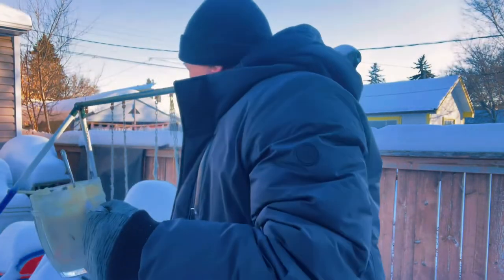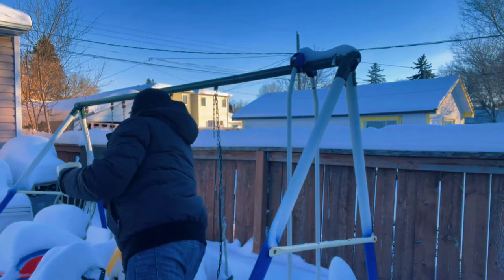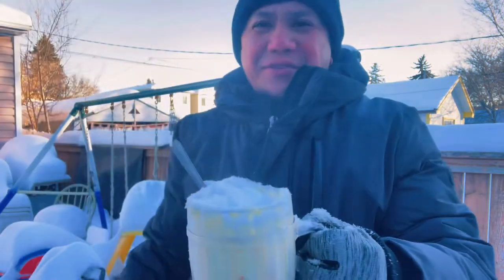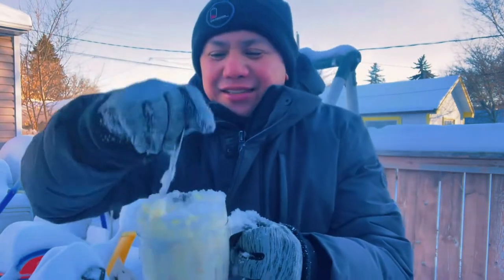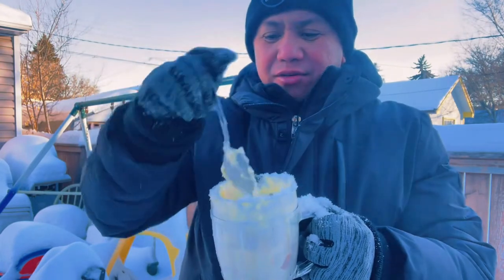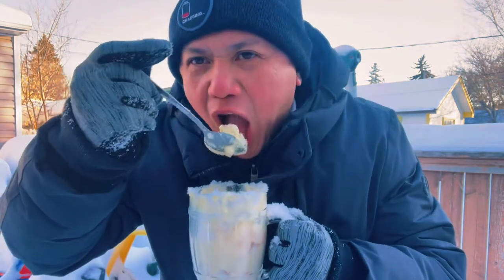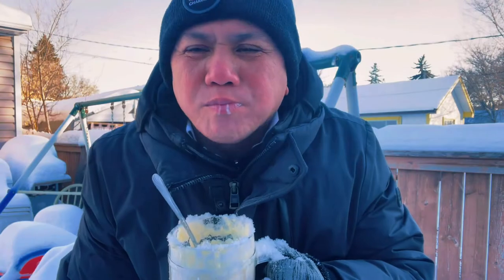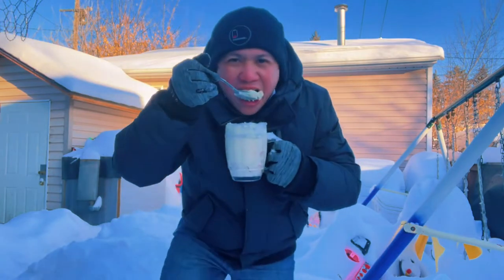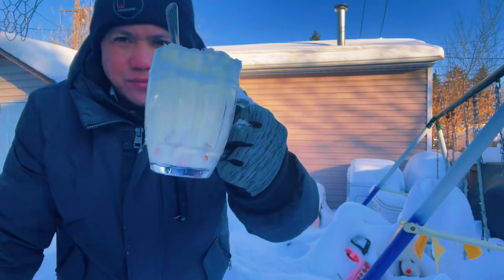Gonna put more. Wow, oh my god, cold! Hello, hello, it's good!